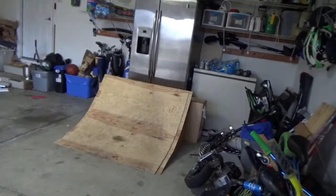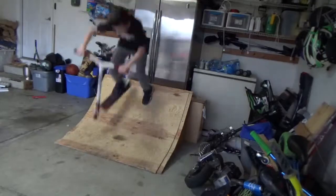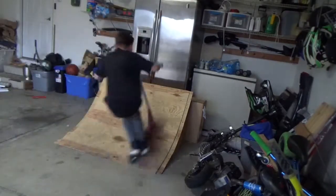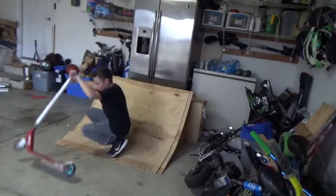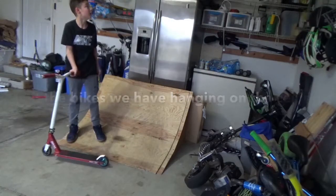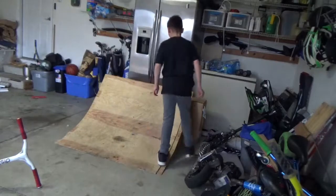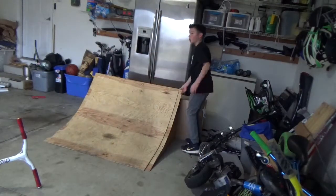I can't drive yet. Holy crap. I'm moving. I'm scared.